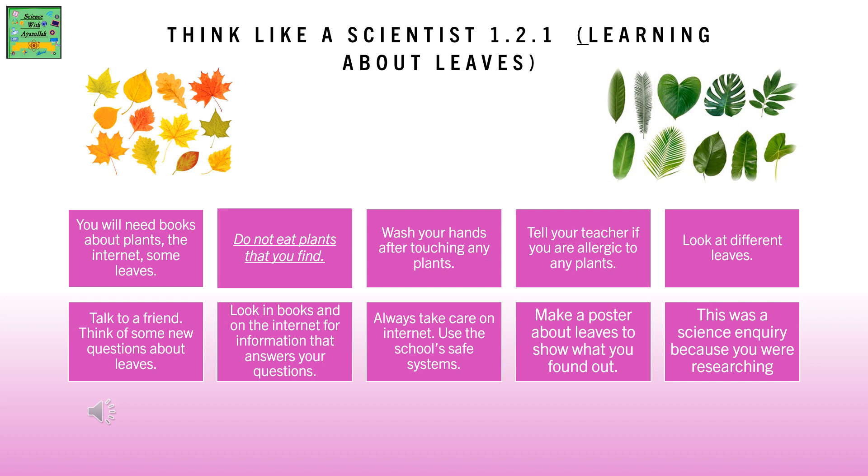Think like a scientist. You will need books about plants, the internet, and some leaves. Do not eat plants that you find. Wash your hands after touching any plants. Tell your teacher if you are allergic to any plants. Look at different leaves.